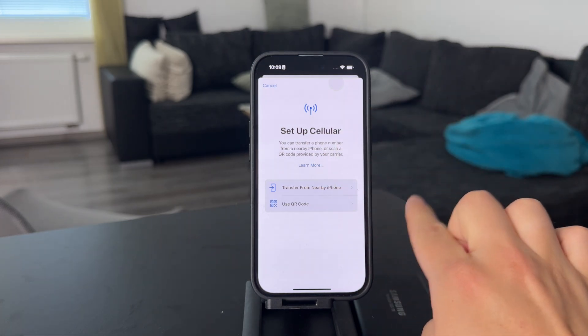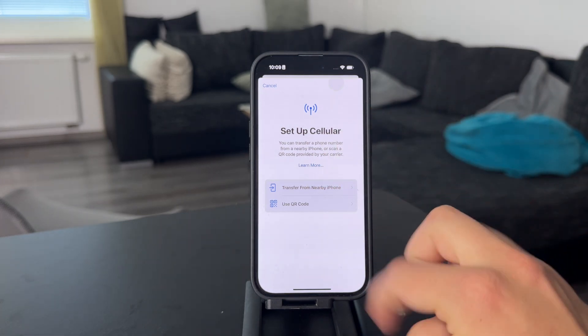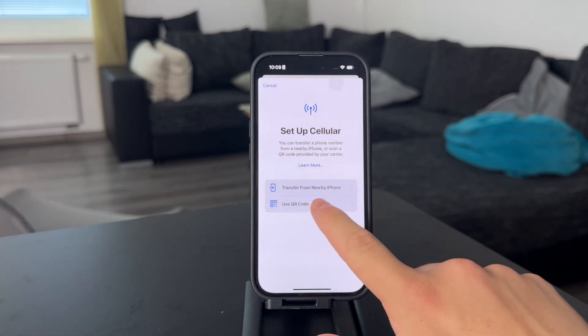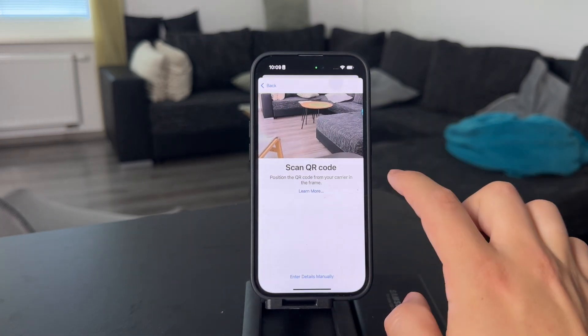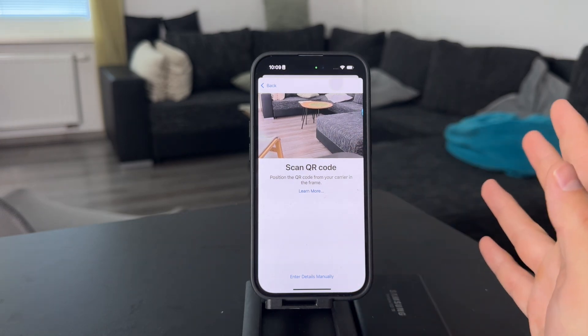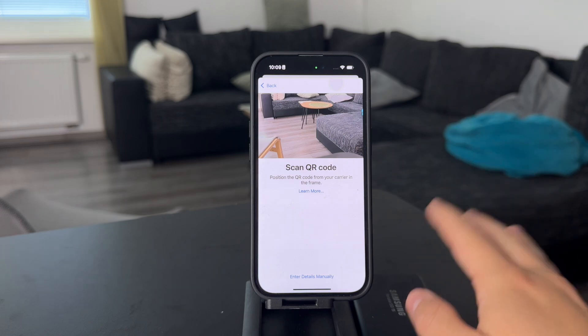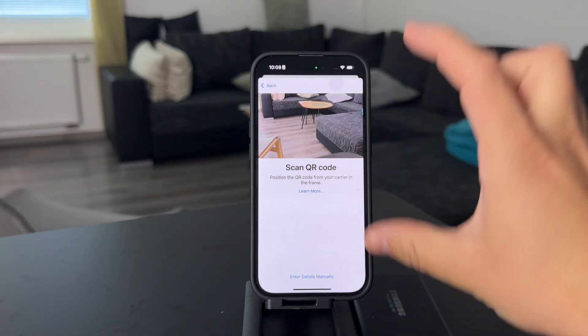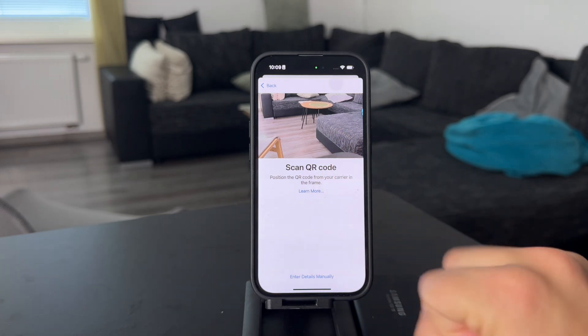you can just transfer it over from that specific device, which is possible. But most likely you're going to use a QR code, which is going to be generated by your carrier. So when you get an eSIM with your plan, you're likely going to get this little card which contains the QR code, which you scan and it gets added to your phone.